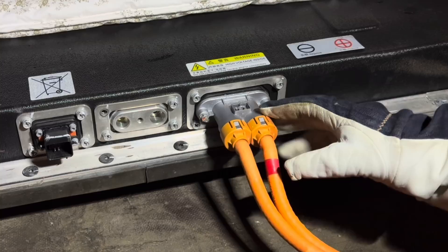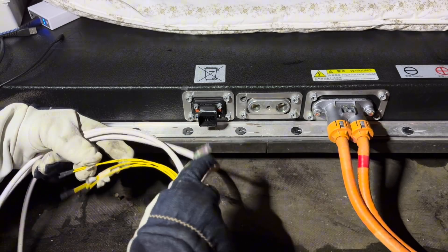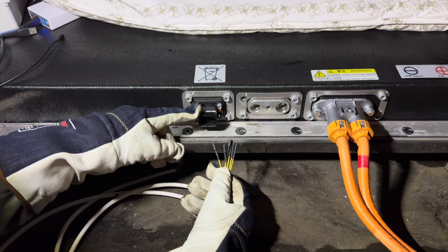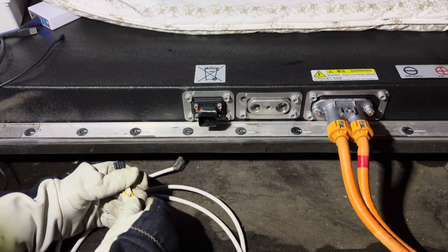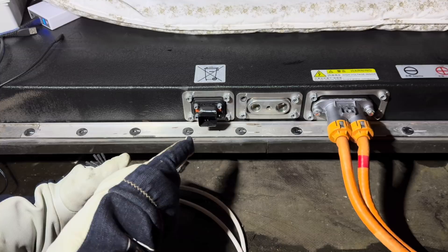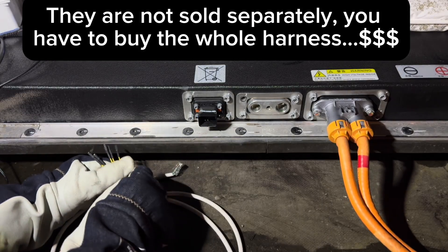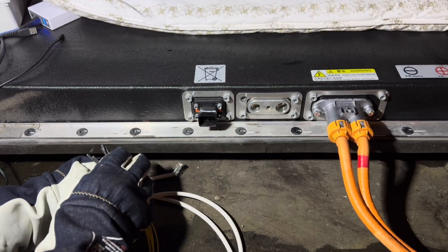The high-voltage connector is now in place. It's time to connect the low-voltage cables that we created earlier. It is always a much better solution to have the original connector and use that one, because it is waterproof or watertight. As it is right now, we have openings between those pins that lead straight into the battery, so in the long term we will definitely have moisture inside if we don't close this up. I will try to get one of those connectors, and if I can't get one, I will seal everything up with silicone so there's no moisture inside of it.